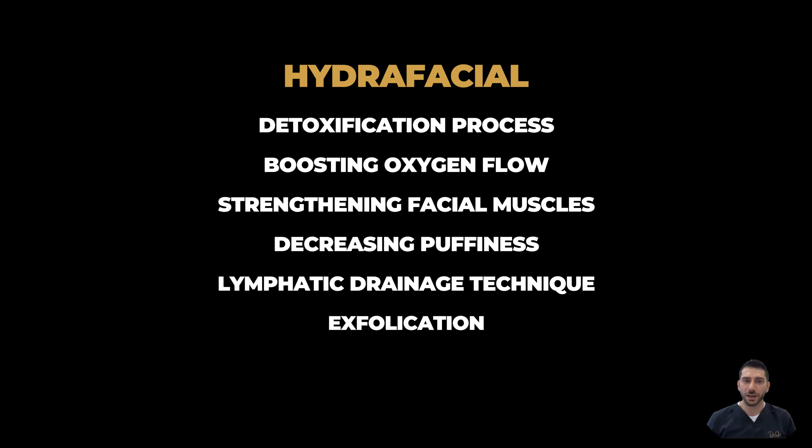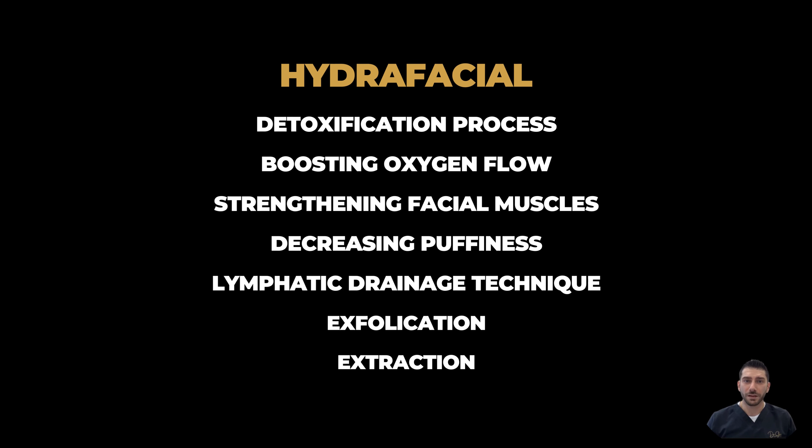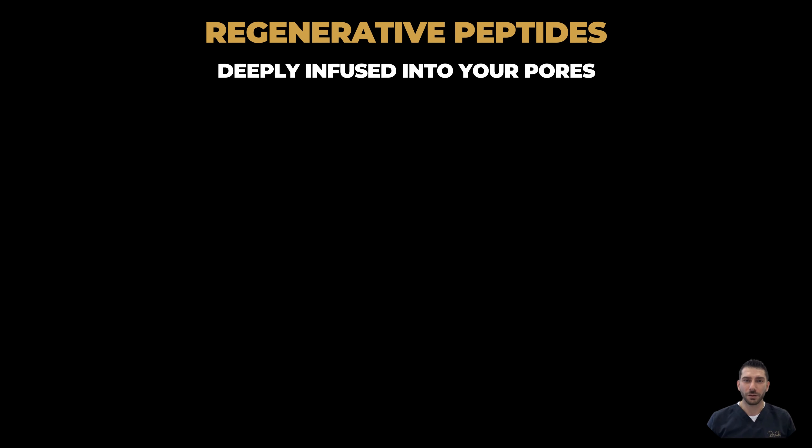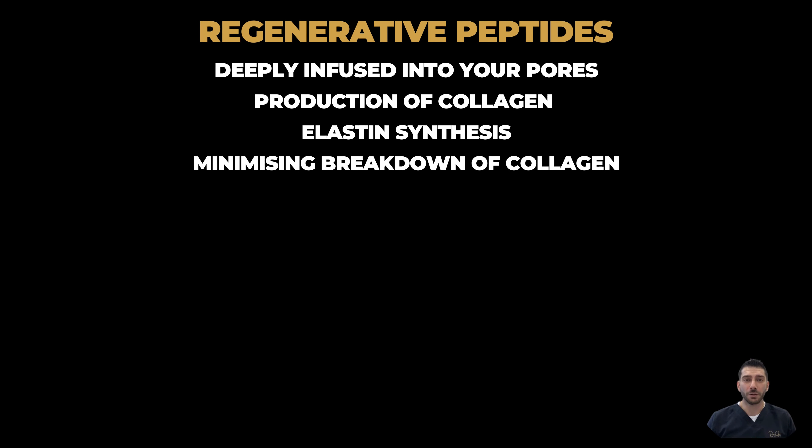The exfoliation and extraction process are done using a unique painless suction, which is a patented vortex infusion delivery system, which allows the regenerative peptides to be deeply infused into your pores. This boosts production of collagen and elastin synthesis while minimizing breakdown of collagen.